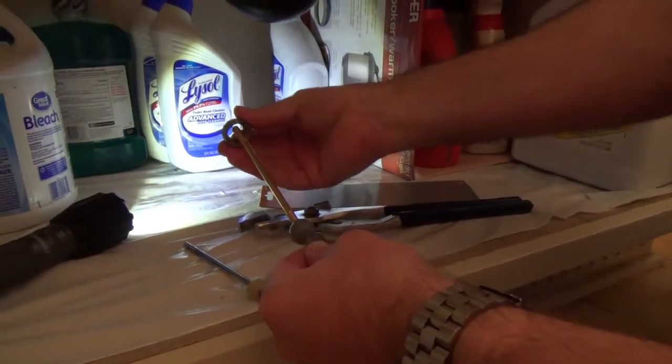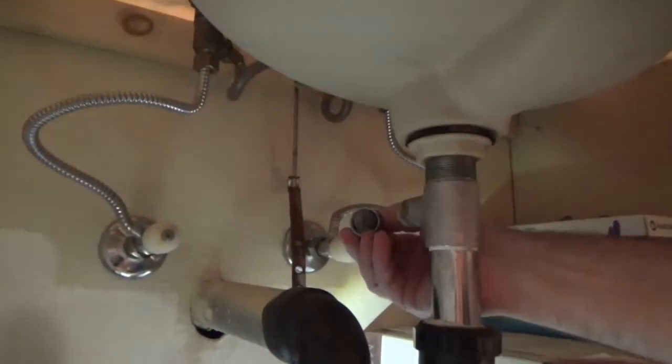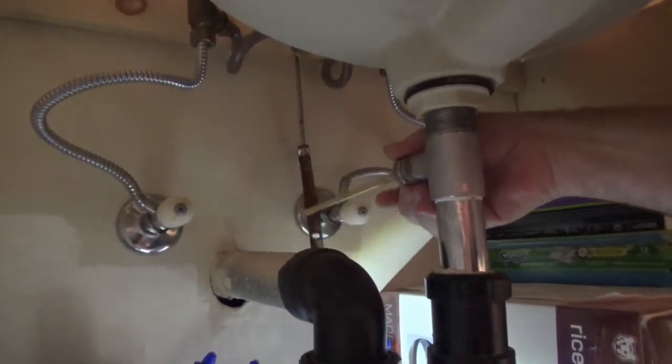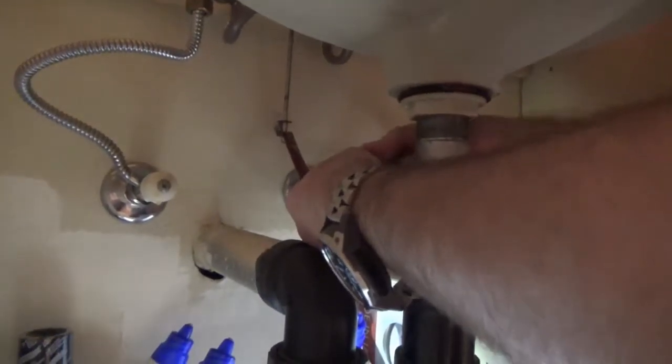So now we take the old nut and put it over the ball. We've got the new ball and the old nut. Just put the ball in the hole and tighten the nut.